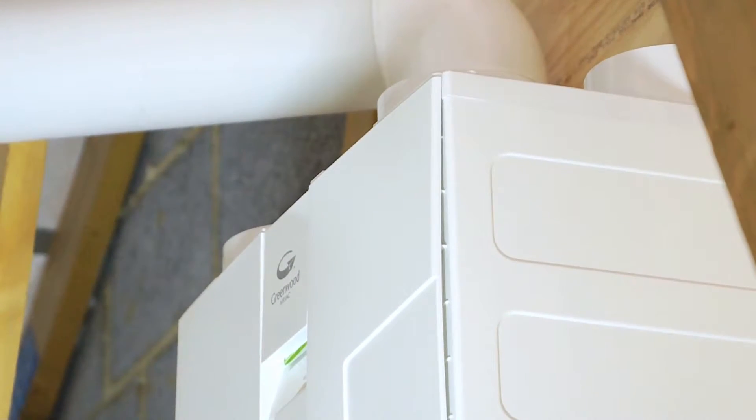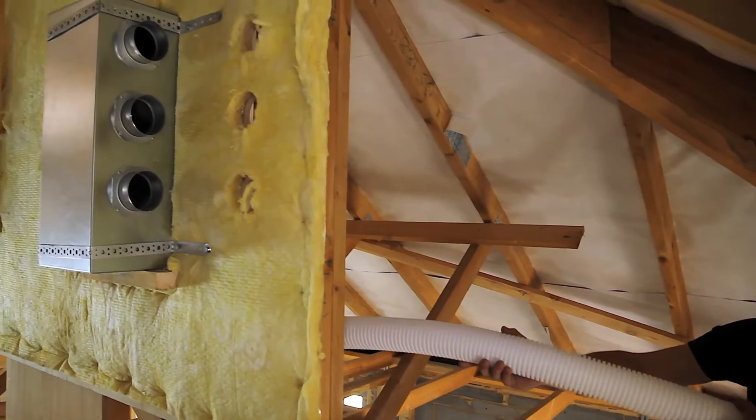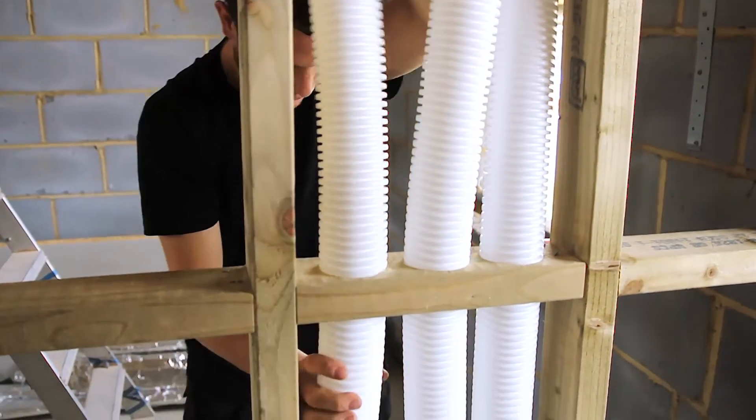The advantage of the manifold system and radial duct layout is it enables you to operate the heat recovery unit at a much lower rate, thereby reducing energy demand, improving heat exchange efficiency. You can take mass flow through from the heat recovery unit to a manifold box, and from the manifold box you can run an individual piece of this semi-rigid pipe to each room in the property.